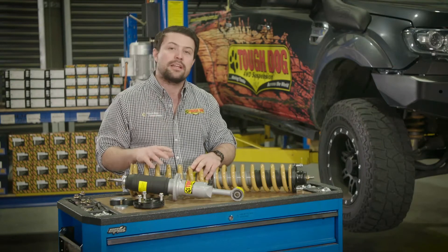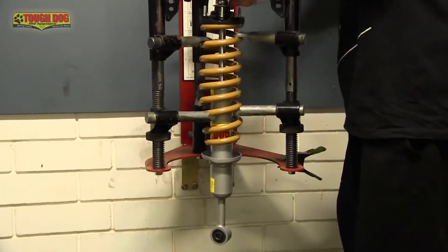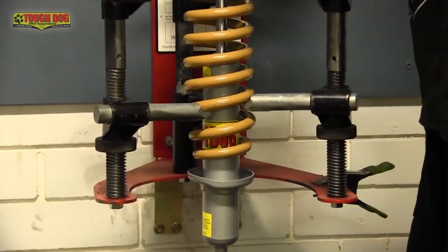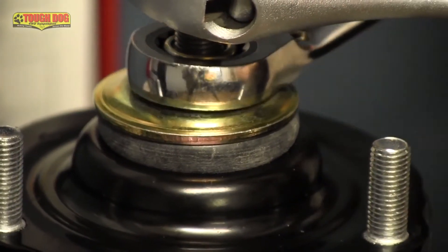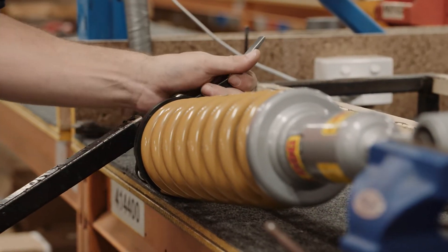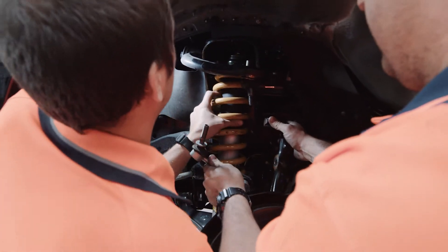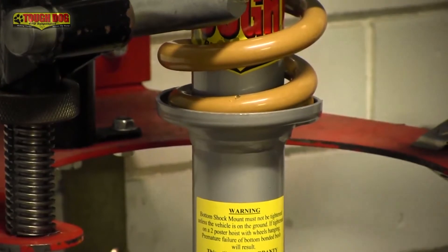This nut needs to be done up really tight. A tip for this is to ensure that the strut is fully extended and sitting below the coil — this will ensure the nut gets done up as tight as it can go. Make sure the top rubber bush is fully compressed. The final step is to ensure the top hat is aligned properly relative to the lower eye ring, which ensures that the completed strut can be refitted without the use of force, protecting the lower bush from premature wear and tear. Then slowly let the tension off the coil.